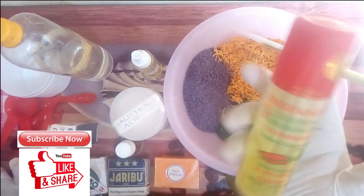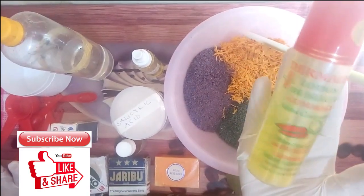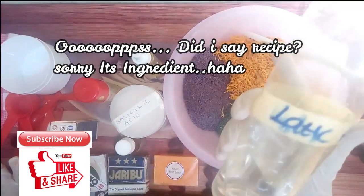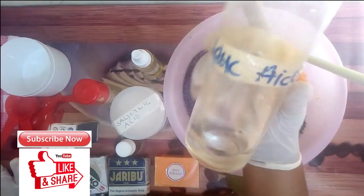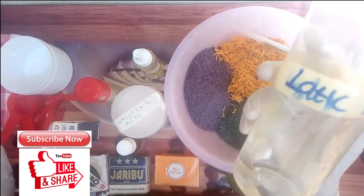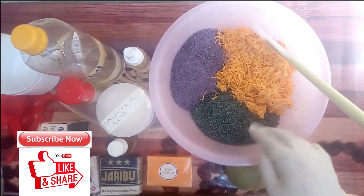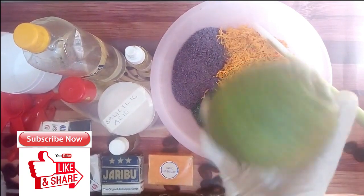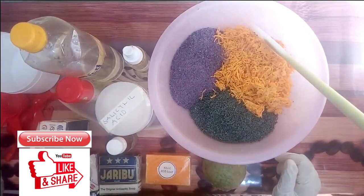I'll be using my Dermalist lotion to dissolve the soap — it is also a cleanser, so I'll be using one-fourth of this Dermalist lotion in the recipe. The last ingredient but not the least is my lactic acid — it will exfoliate the skin for deep penetration of the soap. I also forgot to mention I'll be using two tablespoons of lemon juice in this recipe. Let's quickly go to the mixing.